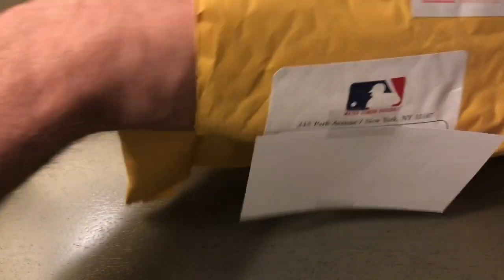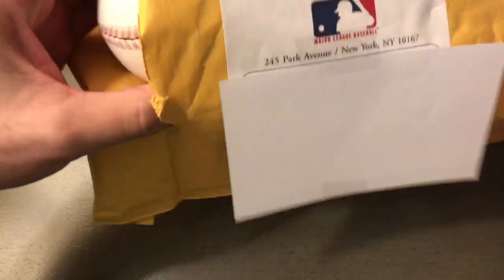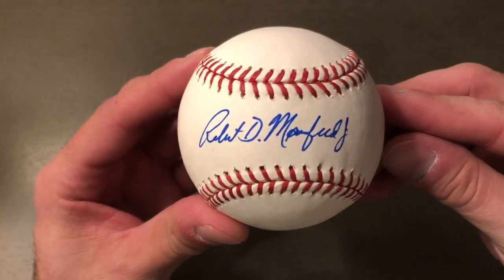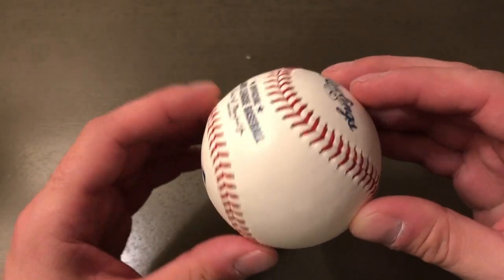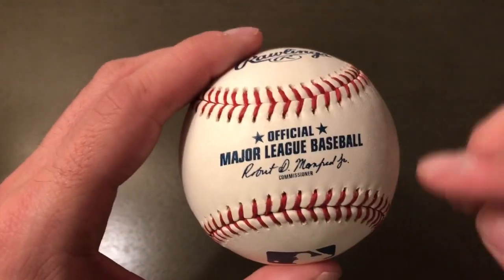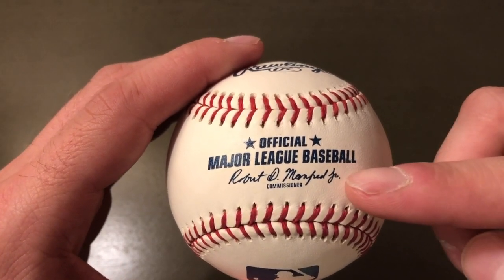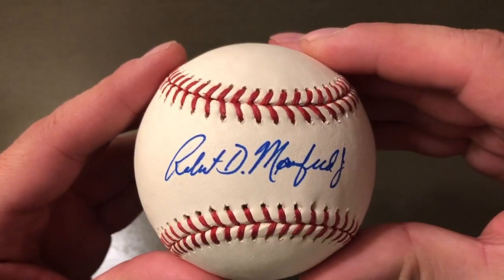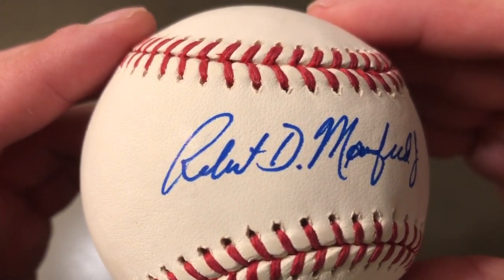Rob Manfred is the Major League Baseball Commissioner. And this is what I got back — a signed Major League Baseball. It's actually signed, it's not a stamp. Here is the official Major League Baseball signature that's on every baseball, and here is the signed ball.